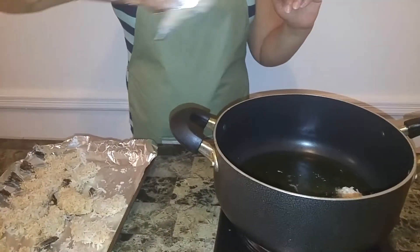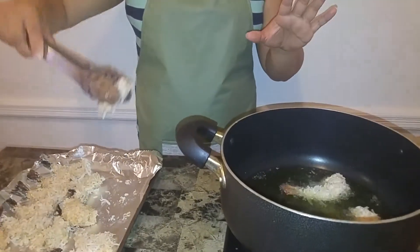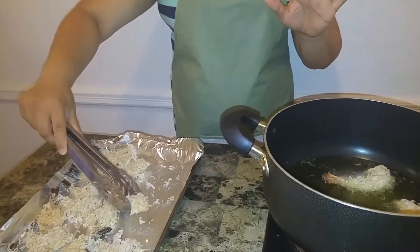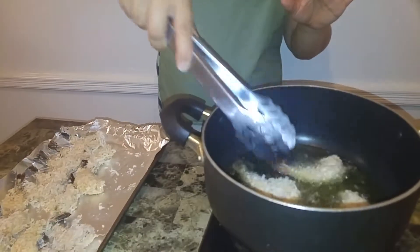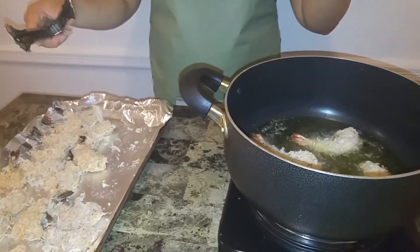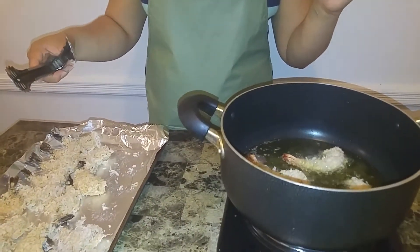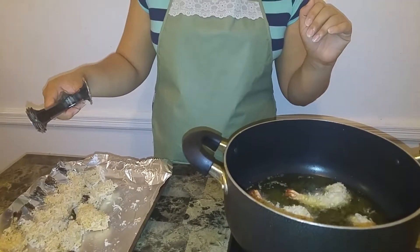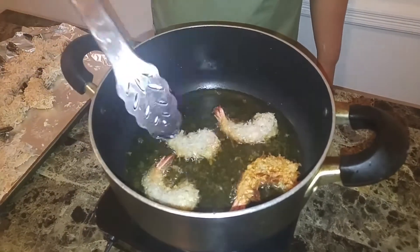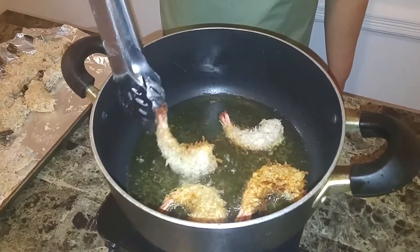I'm placing the shrimp in now — hear that sizzle! I have the oil on high, heated to about 375°F — use a candy thermometer if you have one. Don't crowd your pan, just enough for them to cook evenly. We want them nice and crunchy and golden brown on both sides. I'm turning them around — see that nice light golden brown? That's what you want. Don't overcook shrimp or they get rubbery.